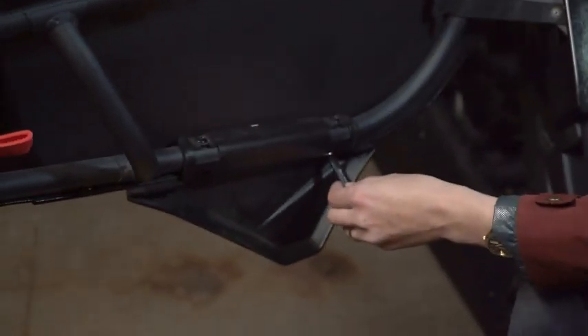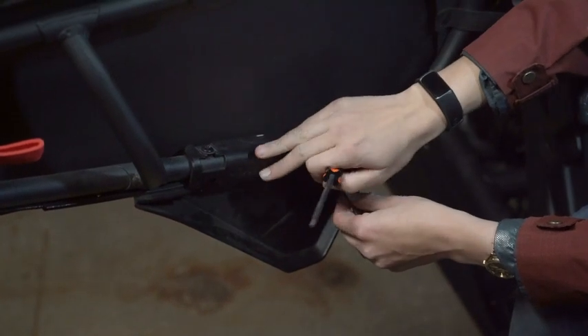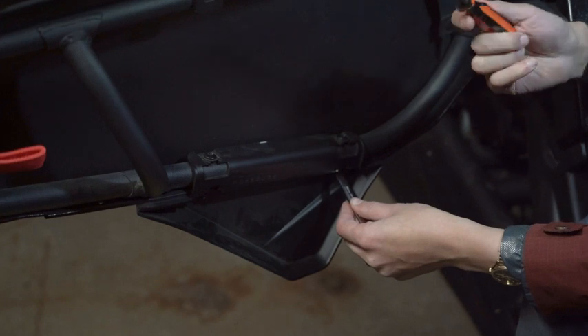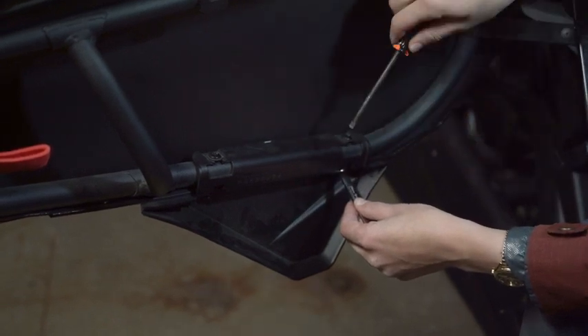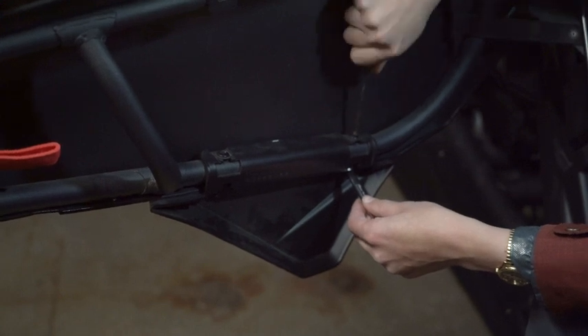We're in the front seat of our 2022 Can-Am Maverick X3, and the first thing we're going to do is remove this lower plastic piece of the door to put the new lower door panels on. You need a T30 and a 10mm wrench, and we're just going to loosen both of these, and that will take the plastic piece apart.